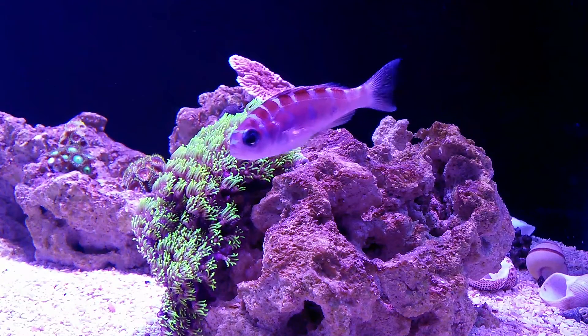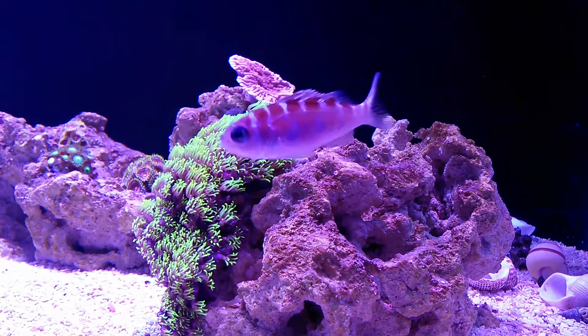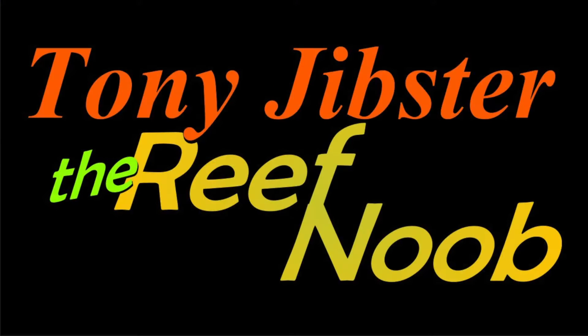Today we have a creature feature: the chalk bass. I'm Tony Gypster and I am the Reef Noob.